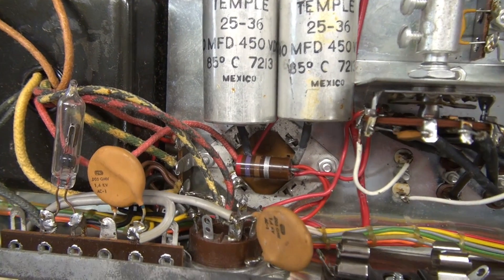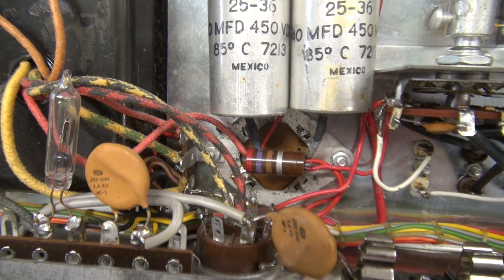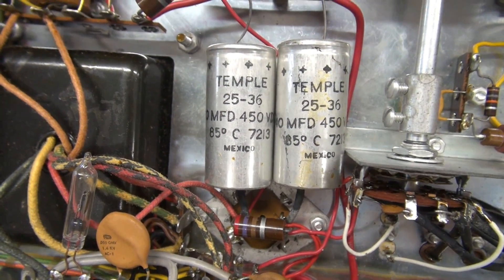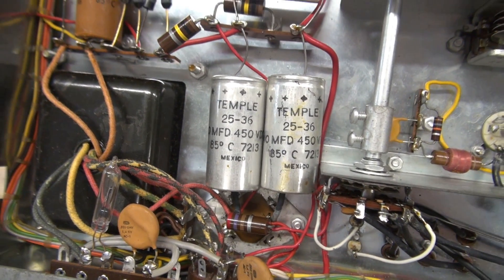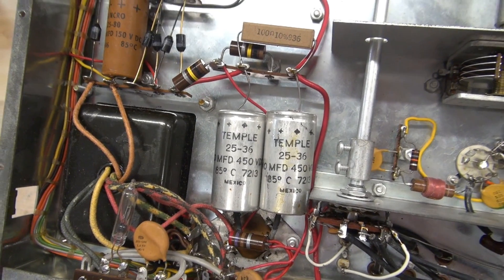Here's the bottom side of that filter capacitor I was just showing you. And there are the other two 40 microfarad caps that work in series with that to handle the high voltage of the transmitter.